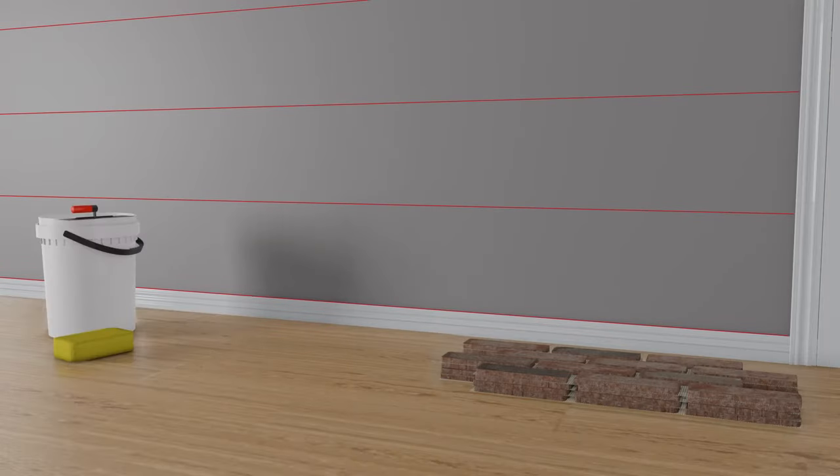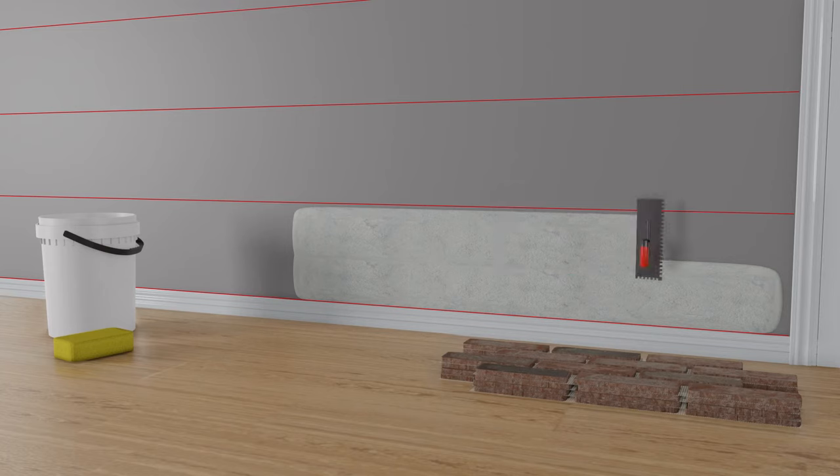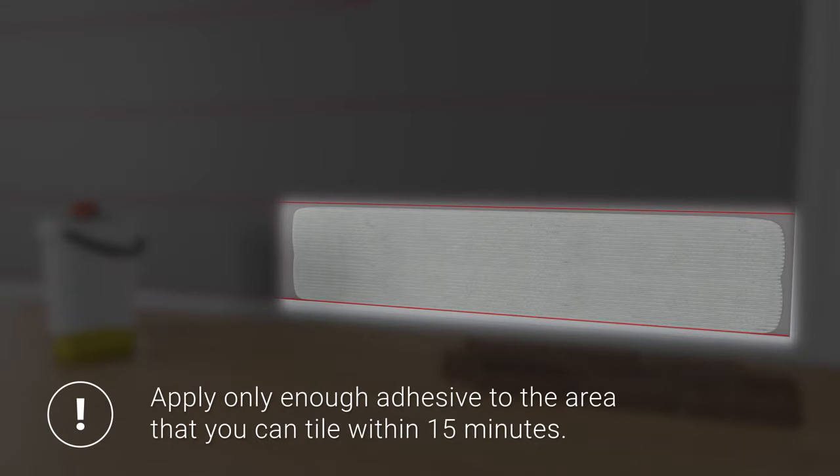Once the starting grid has been marked, using the flat side of the square notch trowel, apply a layer of thinset and use the notch side to go over the thinset to make uniform depth. Because it dries quickly, make sure to apply only enough adhesive to the area that you can tile within 15 minutes.